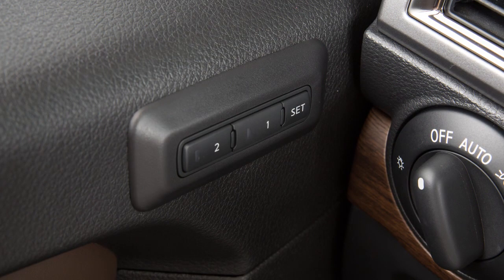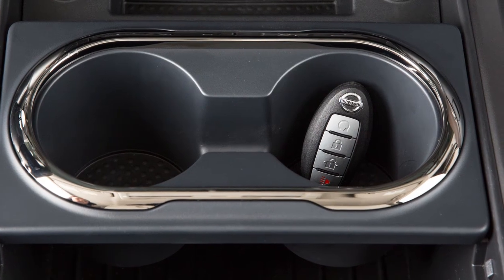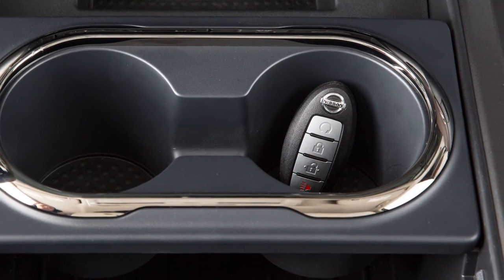The indicator light of the linked memory switch will blink. After the indicator light goes off, the key fob is linked to that memory setting. For a second driver, repeat this procedure using the other intelligent key.